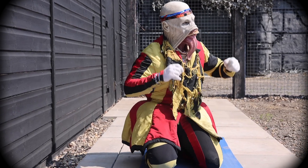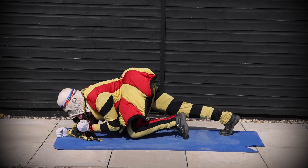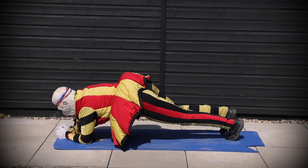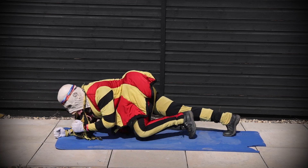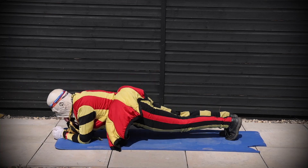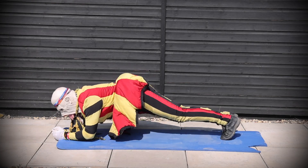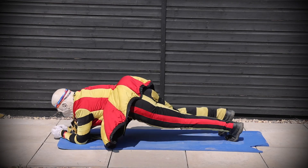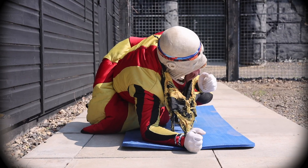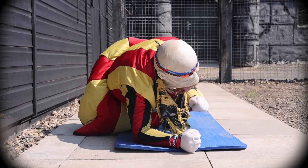Let's see what it looks like — 30 seconds, let us begin now. Remember, if you need to stop at any point, just jump back into it as soon as you can.